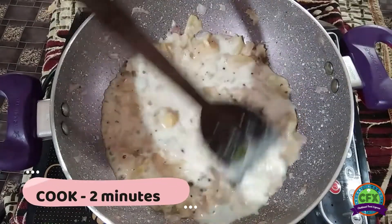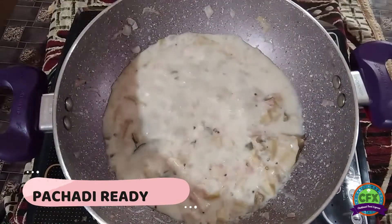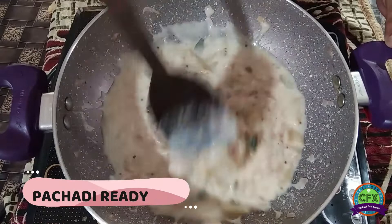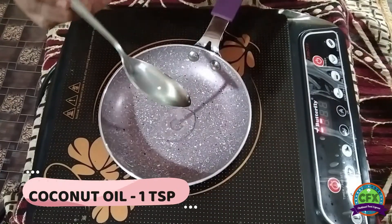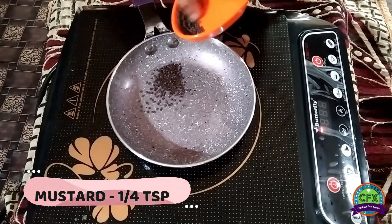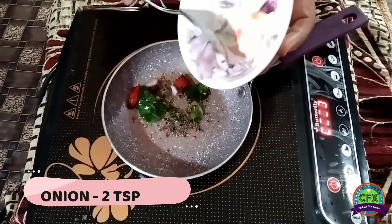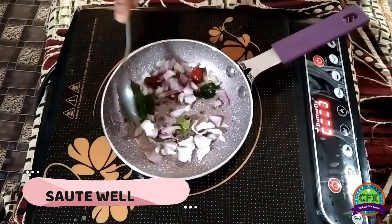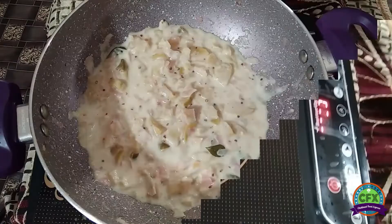I'll put a little bit of paste in the pot. Now I'm ready to put it in a bowl. I'll put a spoon in the bowl. I'll put a bowl in a bowl.